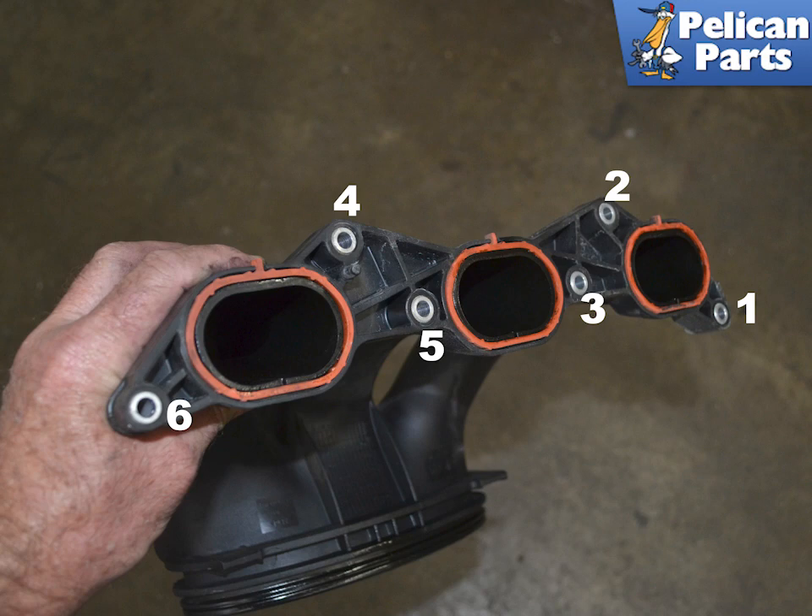Installation is the reverse of removal. Tighten the intake manifold from the front to rear as illustrated in this image. Torque the screws to 13 newton meters or 9.5 foot pounds.